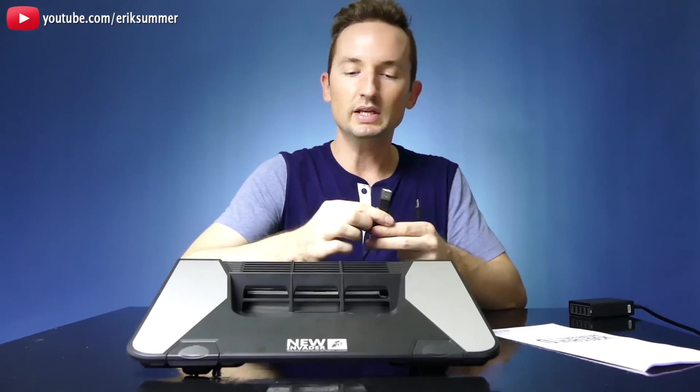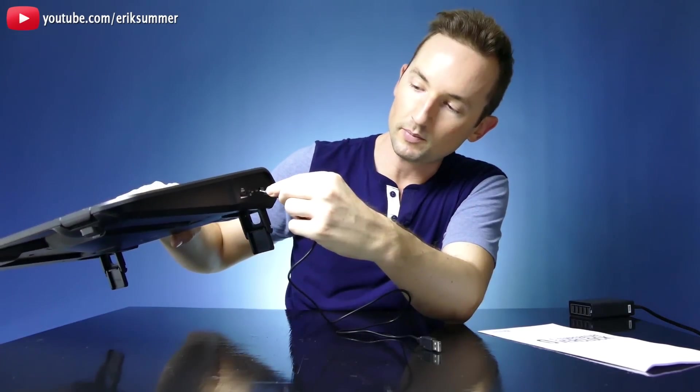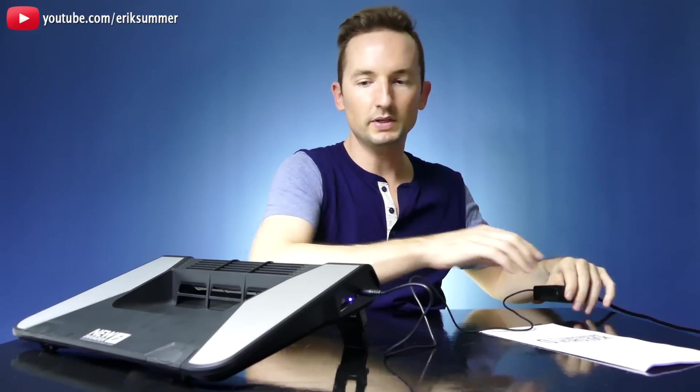Your power cord — this is unique to this laptop cooler. You have your port right here, and you are going to lose a USB port if you plug this into your laptop. But I always just plug mine into a USB hub.